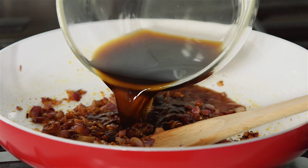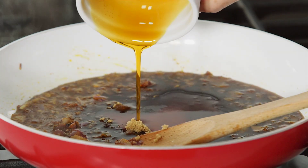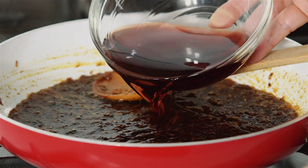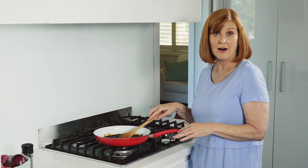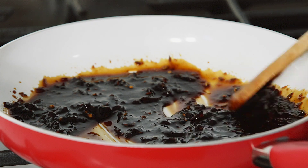Pour in dissolved instant coffee, add brown sugar and maple syrup, then cook for 5 minutes. Finally pour in the red wine vinegar and simmer for 30 minutes or until the mixture has reduced by half and become quite sticky. Then cool to room temperature before using.